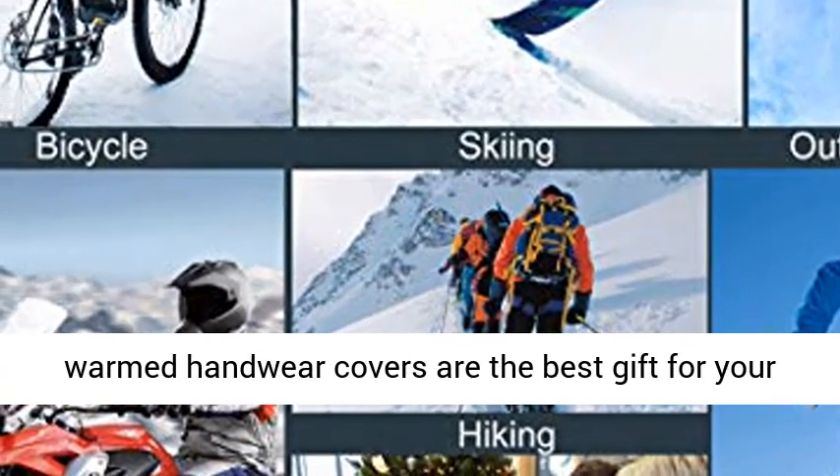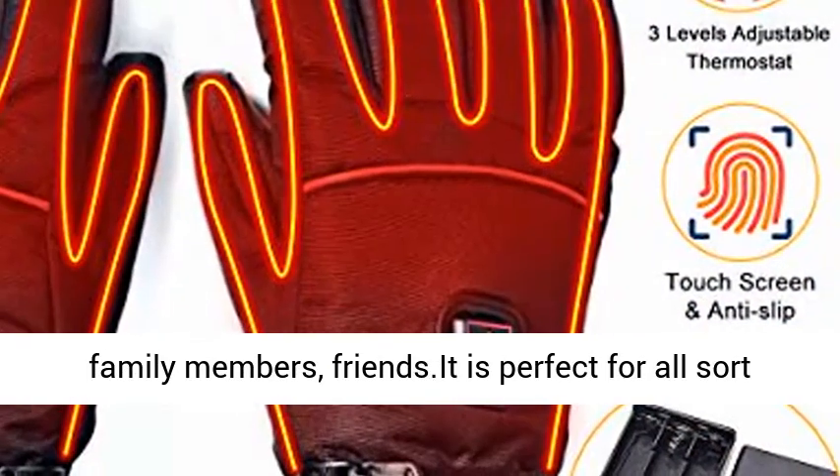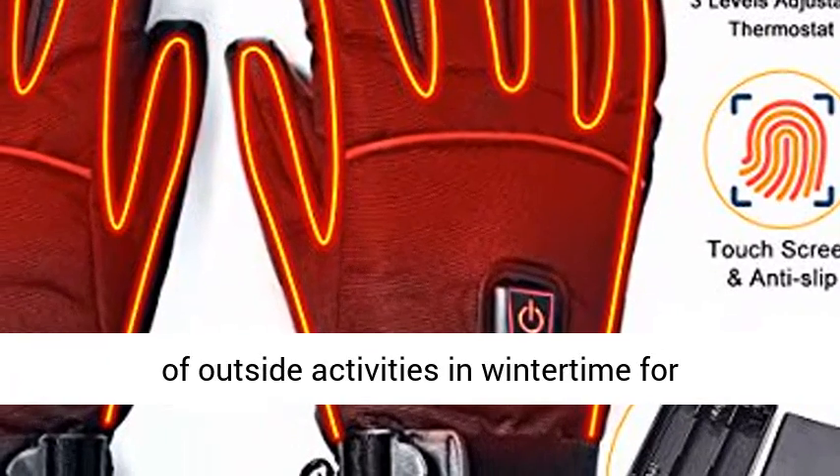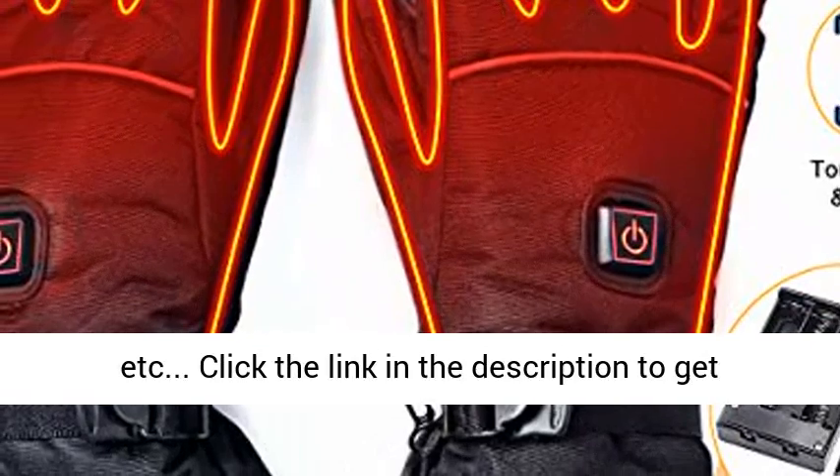The electric heated gloves make the finest gift in cold weather for family and friends. Perfect for all kinds of outdoor winter activities including snowboarding, fishing, cycling, driving, hiking, and more.